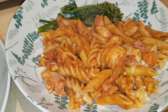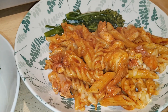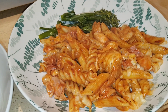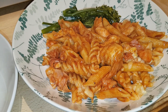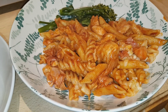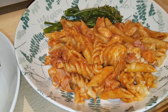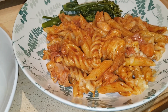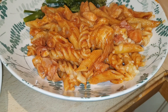Then add some passata — I added not quite a carton, so probably two thirds of a carton — and then a cup of barbecue sauce, just whatever barbecue sauce you like. Stir that through, add a little bit of water to loosen it, and let it all bubble away for about 10 minutes while you cook some pasta. Stir it together with the pasta, sprinkle some cheese over the top, pop a lid on and just let the cheese melt. And it's as simple as that — a great one for kids.